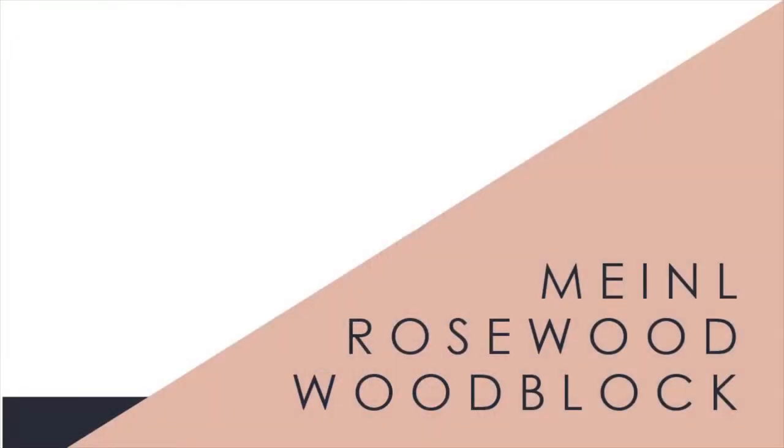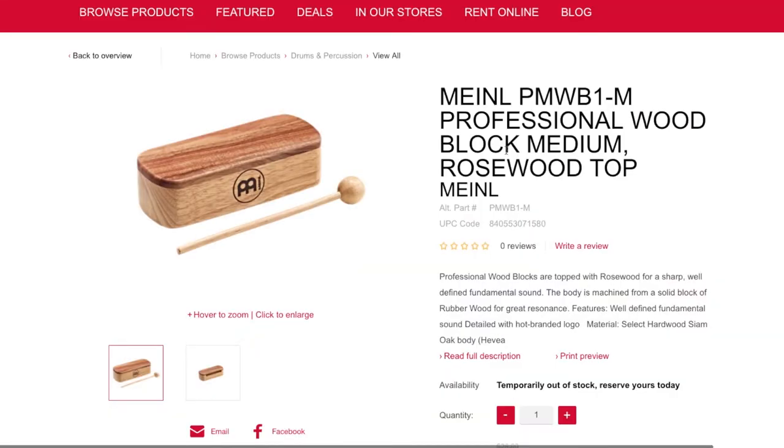The next thing is a wood block. This one is from Meinl — it's pretty small and has a rosewood top. Meinl is another brand that makes good quality musical instruments within an elementary music price point. I've used this one before and it has good resonance and good tone.